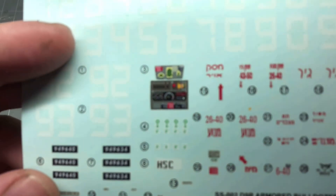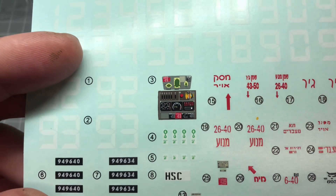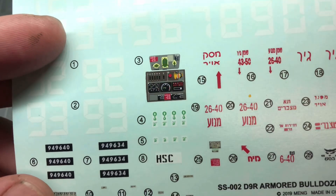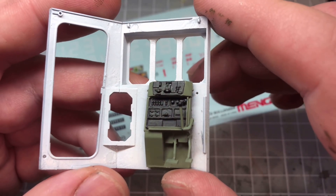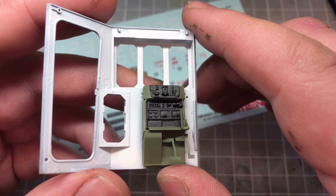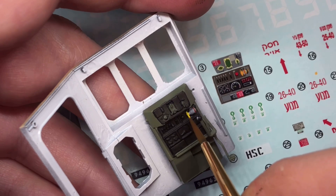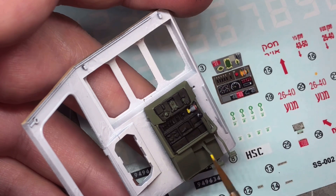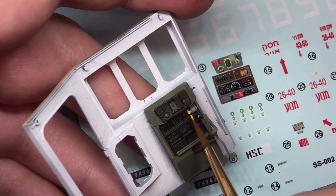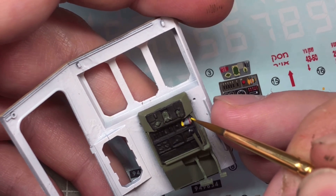For the instrument panel, I'm going to use some of the decals and paint the rest. I've used the decal as a reference photo for some of the parts, particularly the top part of the panel and the top right-hand corner, because that decal wouldn't conform as one single decal. So most of the stuff on there I'm going to cut up a little bit and stick down into place.